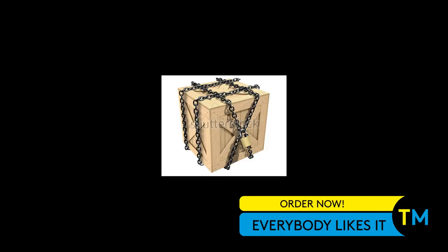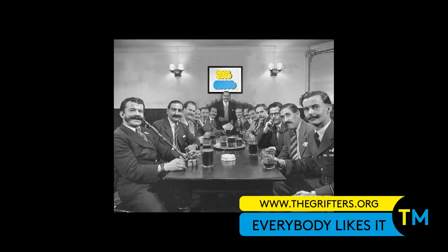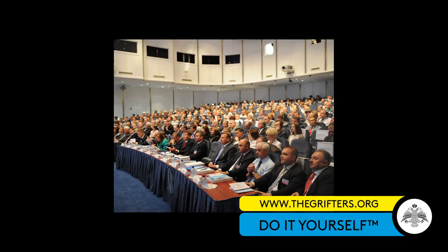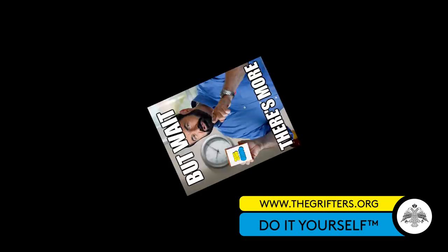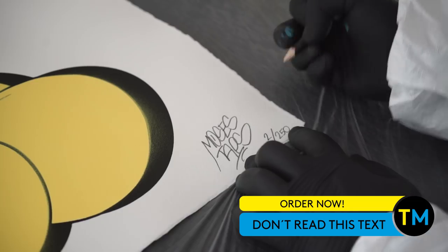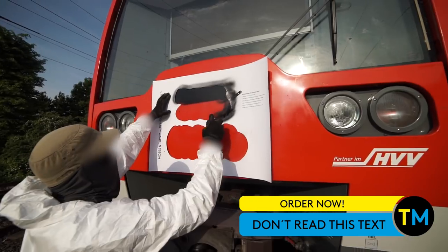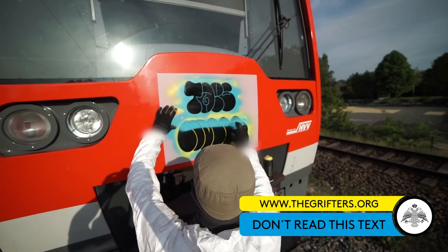Order now and you'll get insured shipping with tracking number. Freedom has never been that easy. Join the exclusive club of Moses and Taps throw-up holders now. Thousands of homeowners can't be wrong. But wait, there's more. Order now your personal piece of one of the 250 limited hand-signed and numbered screen prints and we will include an extra DIY stencil for the outline to give you the ultimate freedom to paint Moses and Taps throw-ups wherever you want.